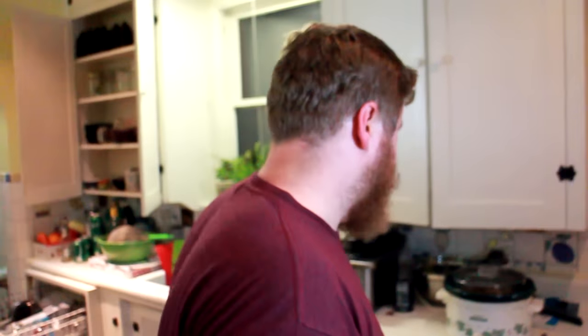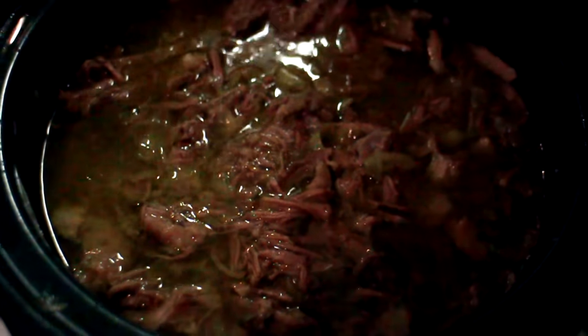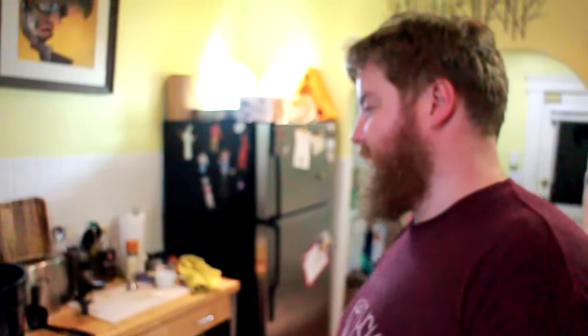I think the beef is pretty much done. Oh yeah, it's done — it's all bubbly. You can see it's super tender. Eight to nine hours is the time it's been cooking for, I think. If we just get some veggies it'll be a complete meal — let me just cook some of those.